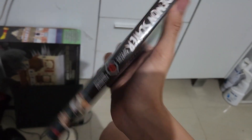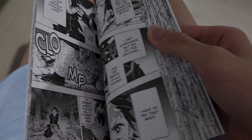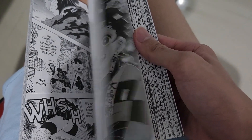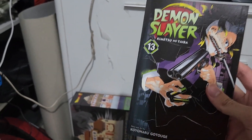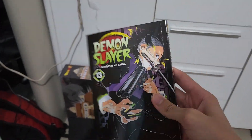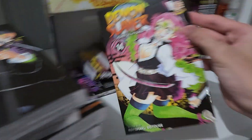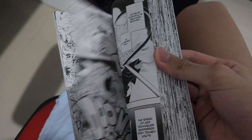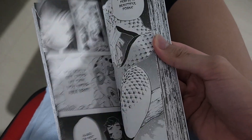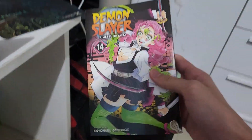Volume 13 features Genya, Sanemi's brother. This is when they encounter Upper Moon Five and Upper Moon Four - Hantengu and Gyokko. If you want to see the Upper Moon fight, Hantengu first appeared here. He shows his power with multiple clones. Volume 14 is when Sekido shows up, with Muichiro and Gyokko's fight scene, and Haganezuka's face reveal.